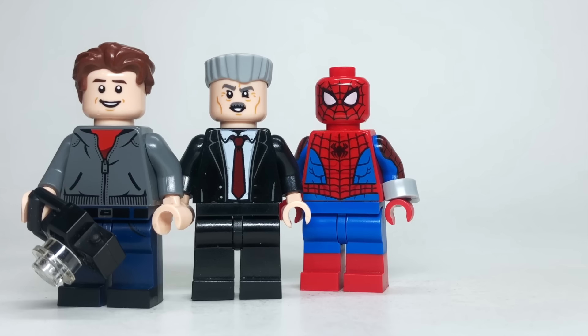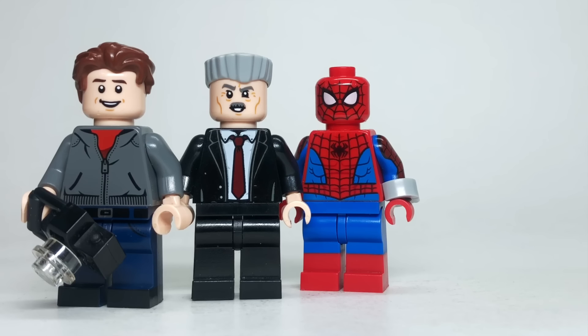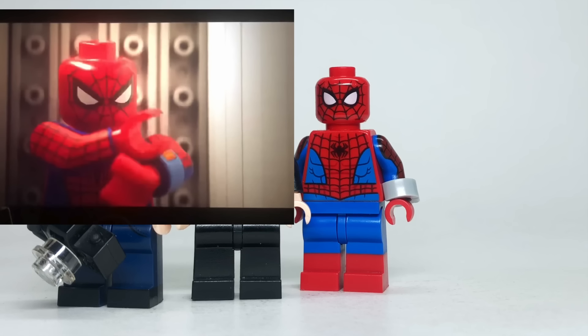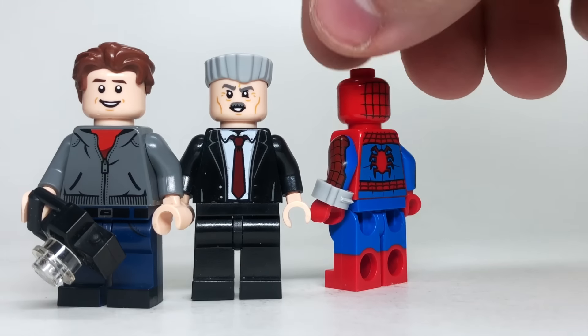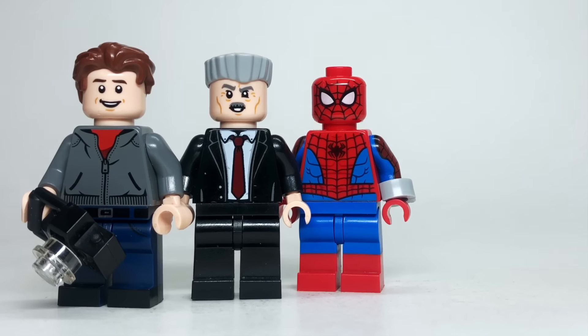J. Jonah Jameson gets a little more tricky. He uses the hair from Quaritch from Lego Avatar, which is pretty random. The head I picked was the JJJ head from the Daily Bugle — that made a lot of sense — and the torso from Commissioner Gordon from The Batman is pretty accurate to what we see on screen. For my most accurate custom of all time, I used the 2021 Spider-Man for the Lego Spider-Man suit in the film — it's pretty much exactly the same with only minor printing differences. The only thing I added was the little gauntlet on his left wrist using the handcuff trick: take a pair of handcuffs, cut the chain off, and put it back so the character can have a gauntlet or wrist accessory.